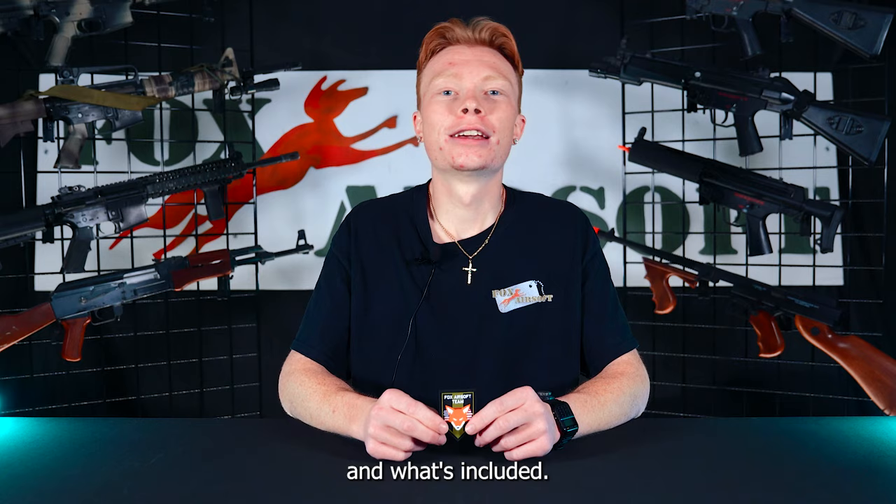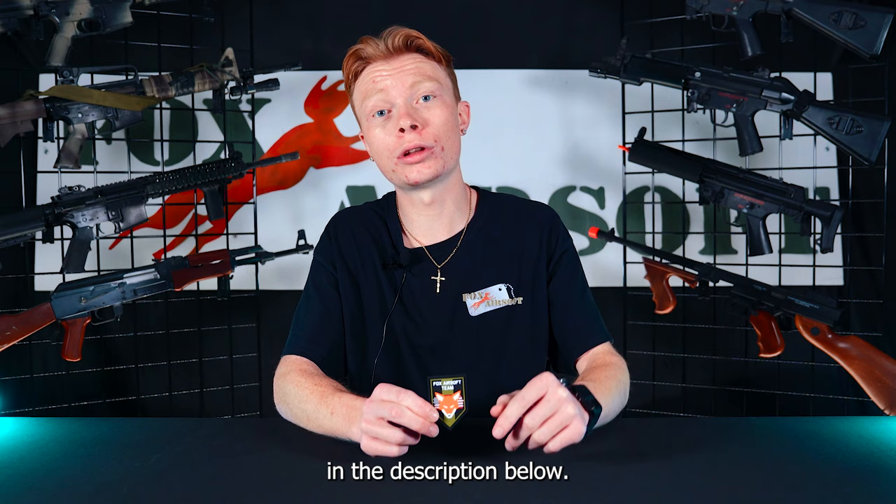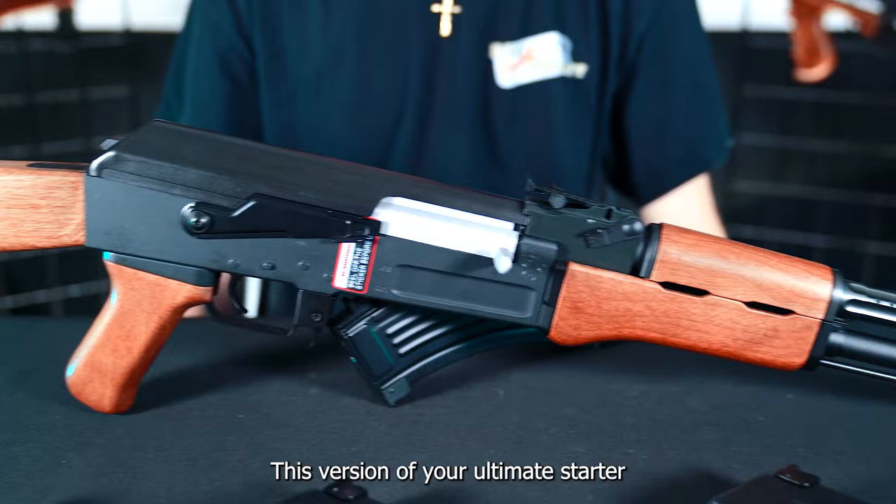Quick PSA for you guys — we also just got in our new Fox Airsoft Team Patches and we are giving them away for free. All you have to do is check the link in the description below, follow the instructions there, and you can secure your own free Fox Airsoft Team Patch.